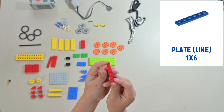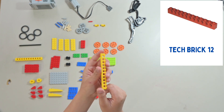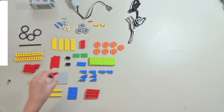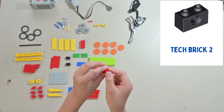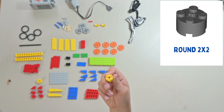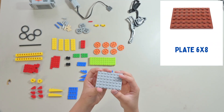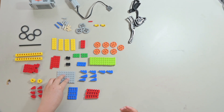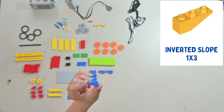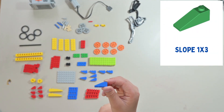This is a 1x6 plate — you will need 4 of these plates. This is a 1x12 tech brick with holes in it — you will need 2 pieces. This is a 1x2 tech brick — you will need 12 of these pieces. This is a round 2x4 — you will need 2 of these pieces. This is a 6x8 plate — you will need 1 piece. This is an inverted 1x3 slot — you will need 4 of these pieces. This is a 1x3 slot — you will need 4 of these pieces.